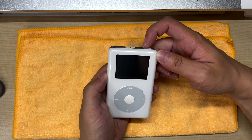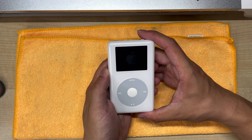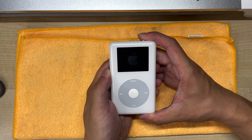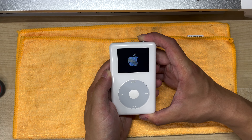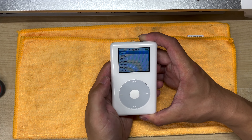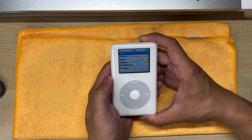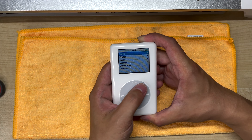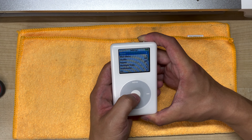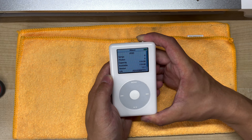And that's it. Moment of truth. And here we go — we now have a fully working iPod 4th generation with 128GB of fast storage and an 11.5Wh battery. Brilliant.